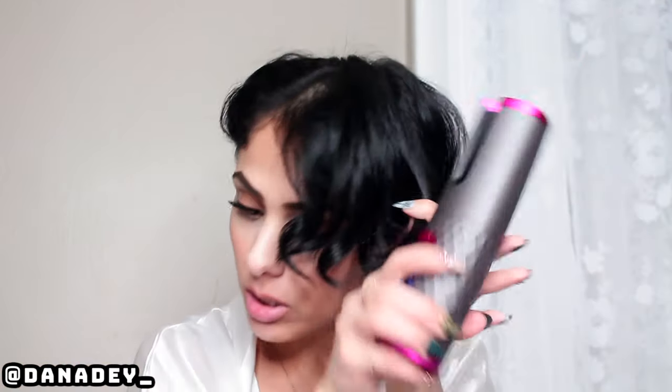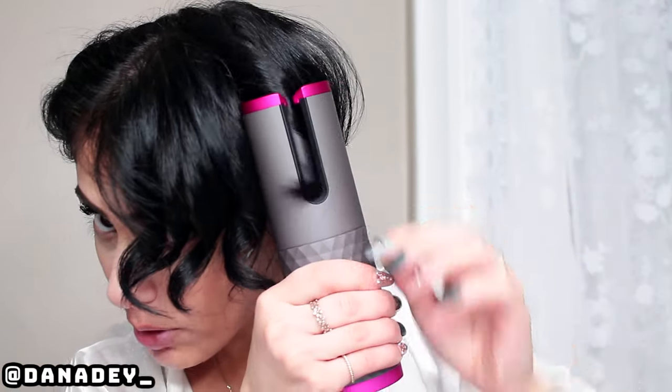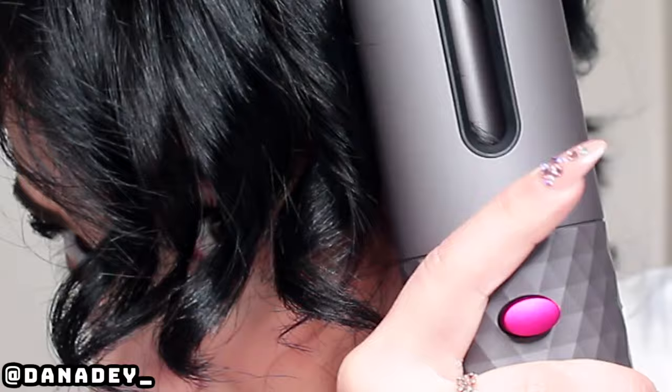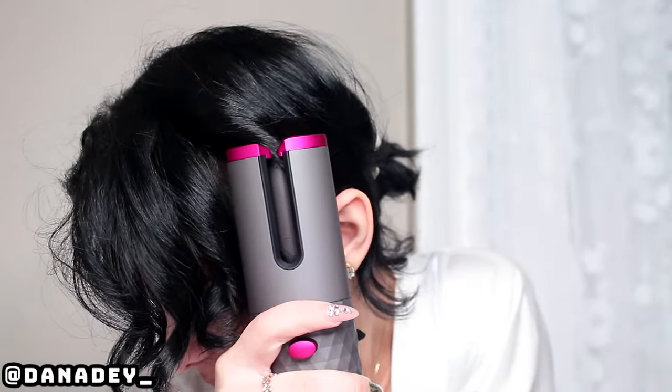All right, let's do 18 seconds. Stick the hair in the curl chamber. It stopped me. Okay, they all look the same. All right, so I'm going to just start on the very bottom and work my way up. All the curls look the same.